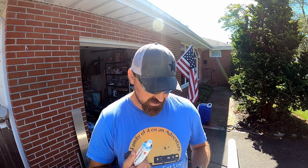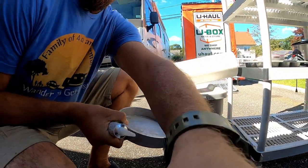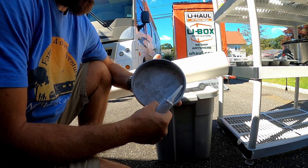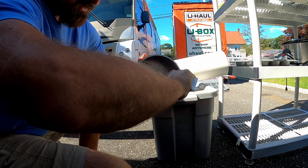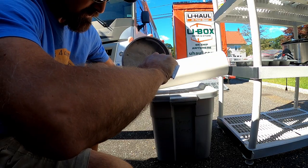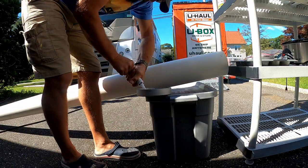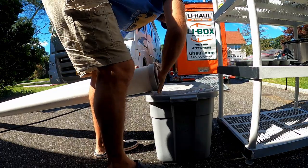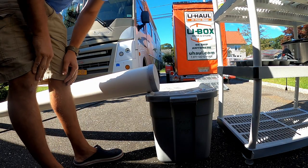I'm using some 3M 5200 and we're just going to seal the end cap on — just put a bead inside right where it's going to meet up with the pipe. Then I'm going to go measure the RV and cut this thing. I'll probably wait a couple of hours for it to cure before mounting.